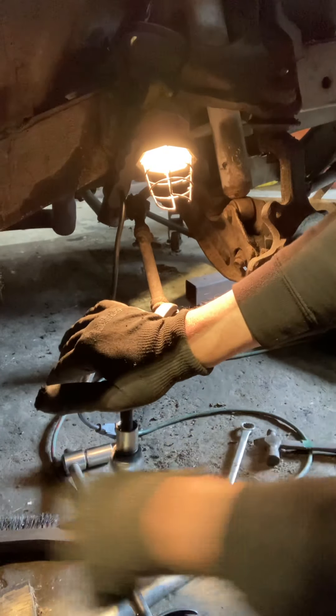Let me get in here. Let's see what these vice grips can do for us. I know I'm not Vice Grip Garage, but I'm going that route.